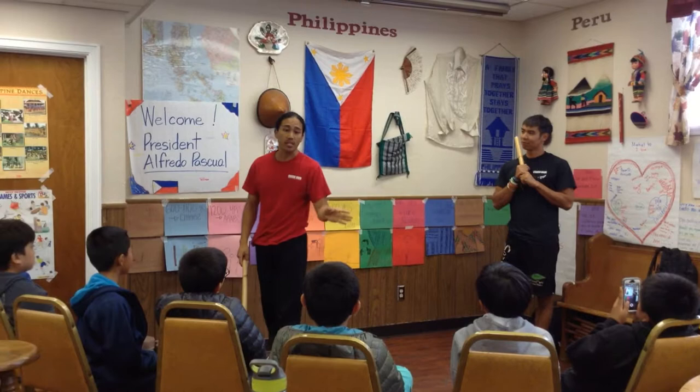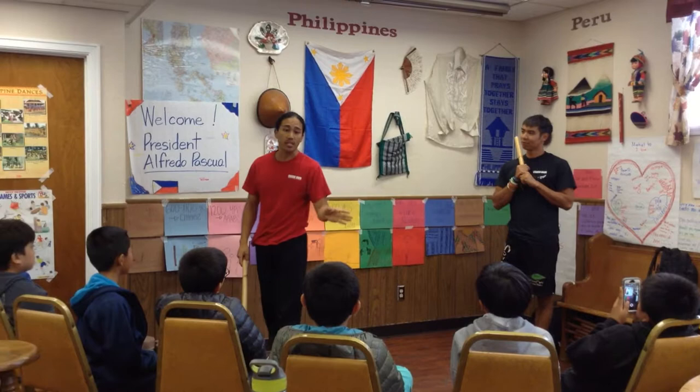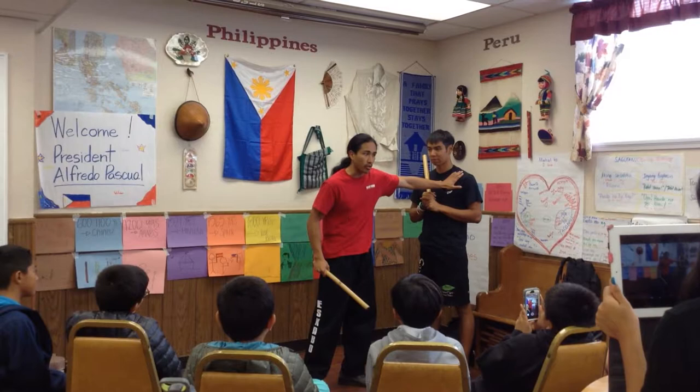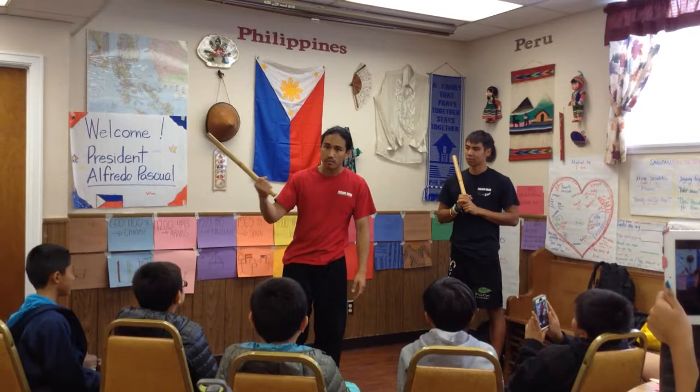Josh here is going to show a simple technique off of an angle one. Most Filipino martial arts systems have 12 angles of attack, and like 99% of them start off with this as the very first target. Why? Because most of the population is right-handed.